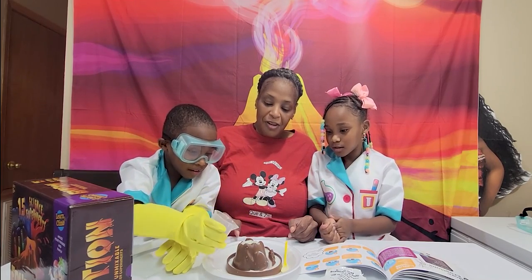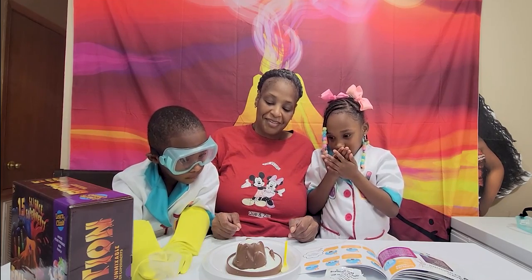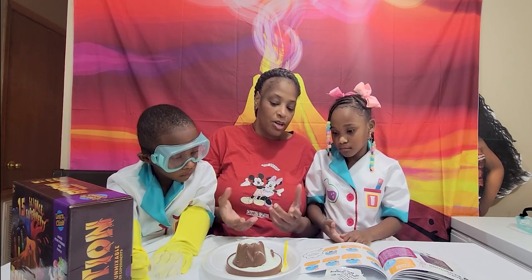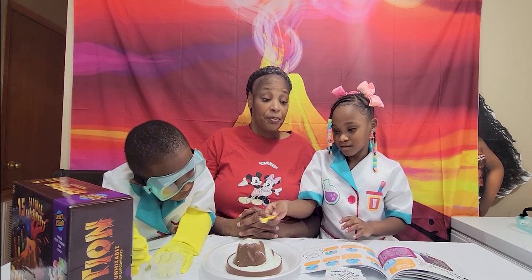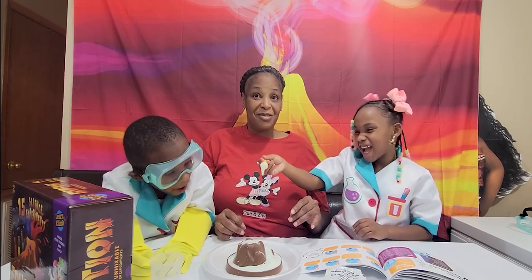It's flowing up! It's flowing up, see? It's doing what it's supposed to do — it's just not a huge volcano. It's going to need a bigger volcano to really blow up. Alright, we're going to try another one.